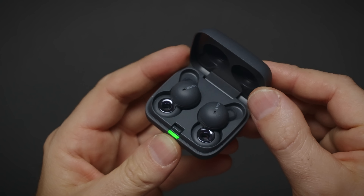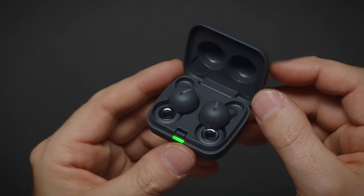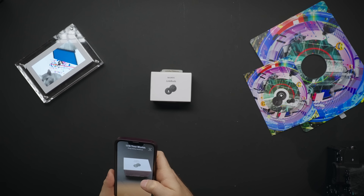My first impressions of LinkBuds: they are good earbuds with a specific feature. I've never experienced any other earbuds with such natural transparency — you can leave these on and not be disconnected from the real world. They sound really good, are comfortable enough to wear while laying down, and I'll never forget this crazy unboxing experience. Sony LinkBuds are definitely a really interesting and different product. Thank you very much for watching, and let me know what you think about the design, the box, and the way it was presented.